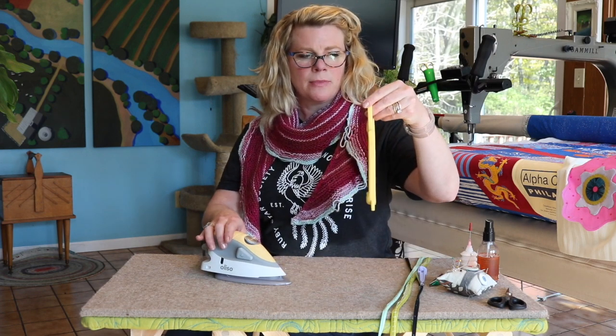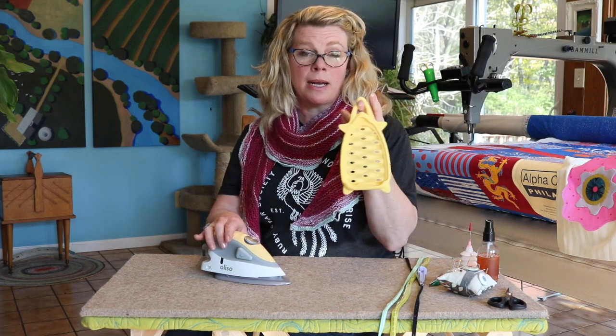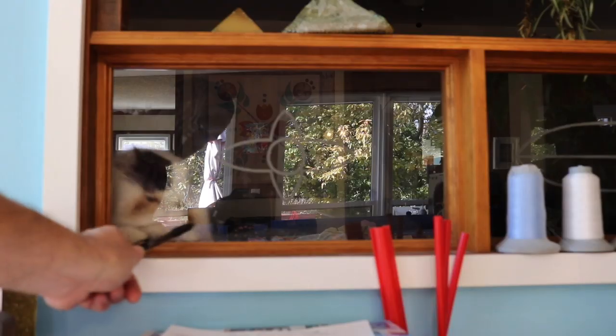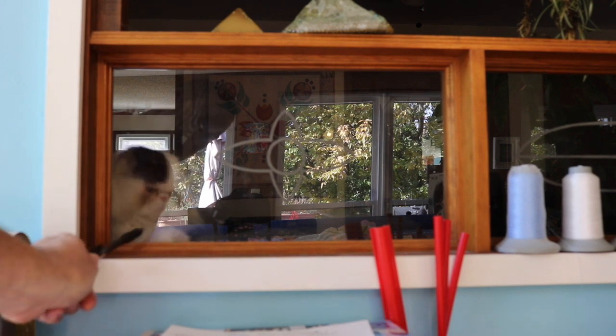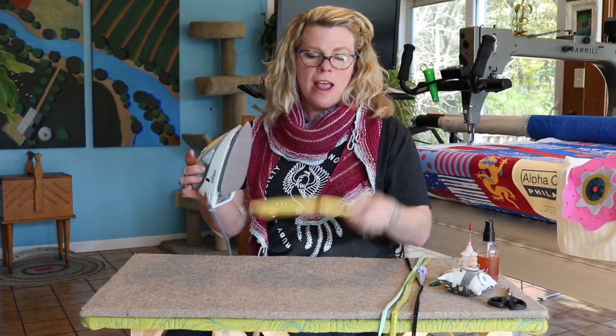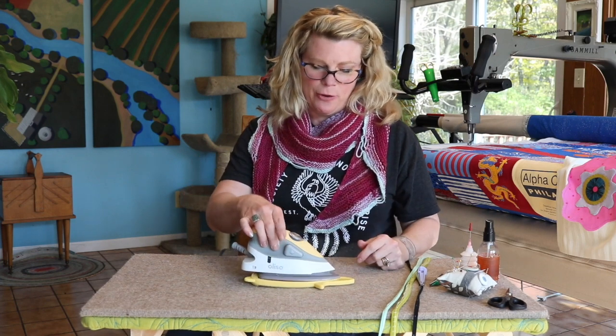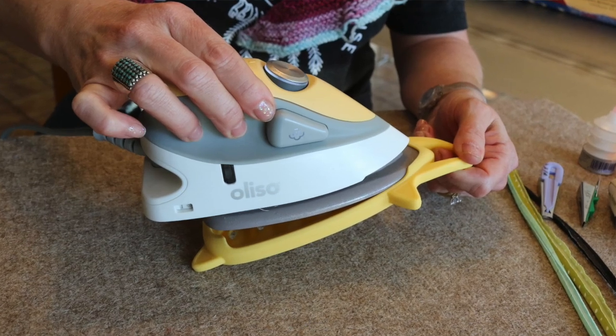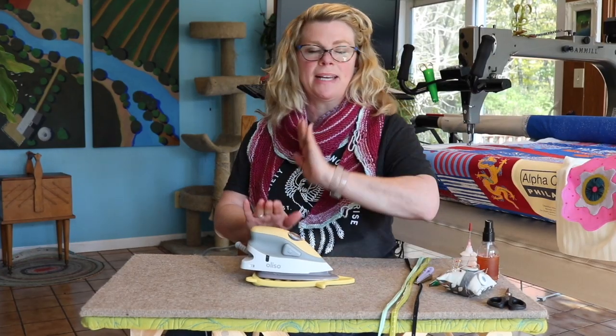When I'm downstairs in my sewing studio I just have it hanging up on the wall so it can be a quilt hanger, and when you're ironing with it it's a resting thing — you just rest your iron on it. So let me show you how I use the iron when we're making bias.